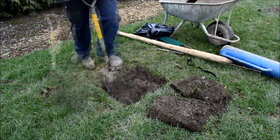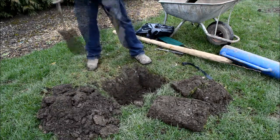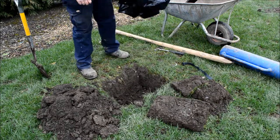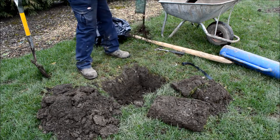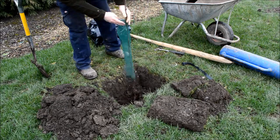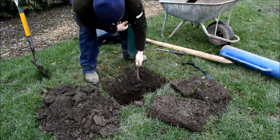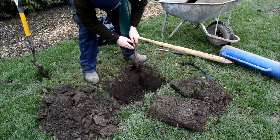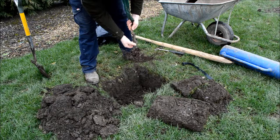Now we'll get to digging the hole. At this point, just quickly offer the tree up into the hole to check our depth. We're going to be a little deep there. You can see here that's the nursery line — where it's been planted to before. It's actually been in quite deep, this one.